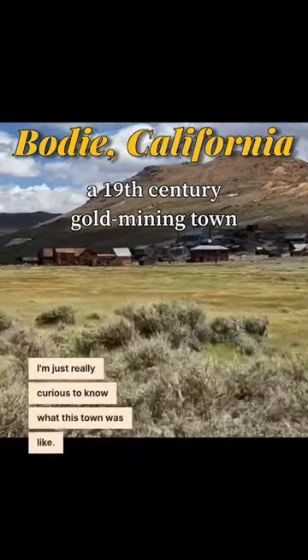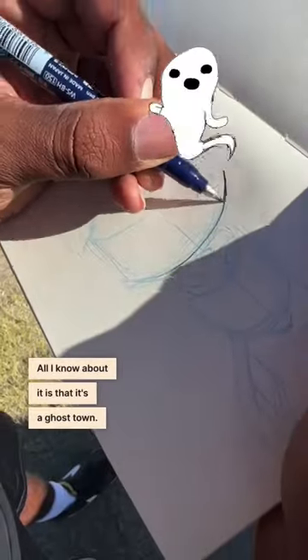I'm just really curious to know what this town was like. All I know is that it's a ghost town. It should be really interesting.